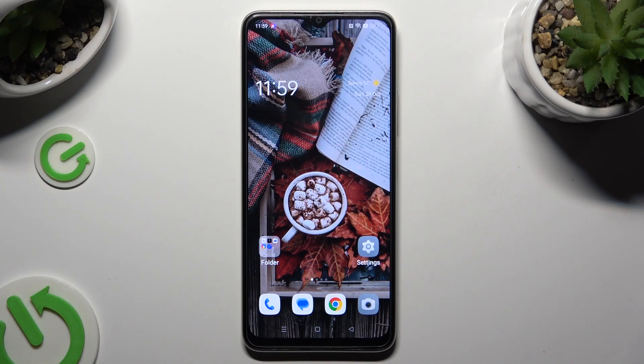Hi, in front of me is the Oppo A38, and today I would like to show you how you can connect it using Bluetooth.